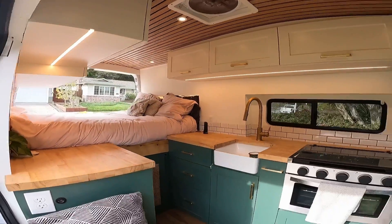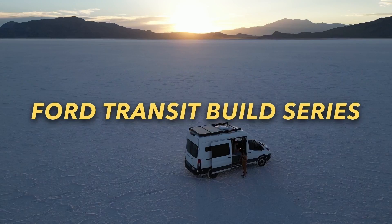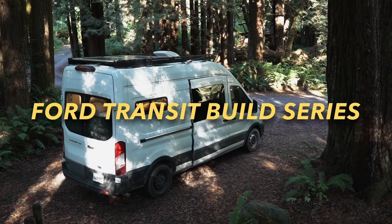Hi, we're Maddie and Nico and we are turning this empty cargo van into a tiny home on wheels. We have no building experience but we'll take you along each step as we transform our 2020 Ford Transit van. In this episode of our van build series we're going to be going over how we installed the first components of our electrical system.